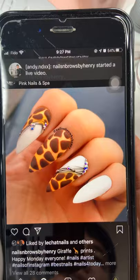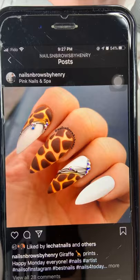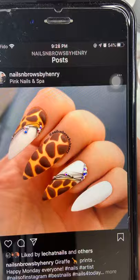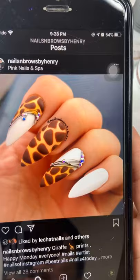Hello everyone, it's Henry here. How are you guys doing tonight? Hello everybody. So tonight we're going to do some animal print. I hope everyone saved their time and tuned in with me tonight, thank you so much.